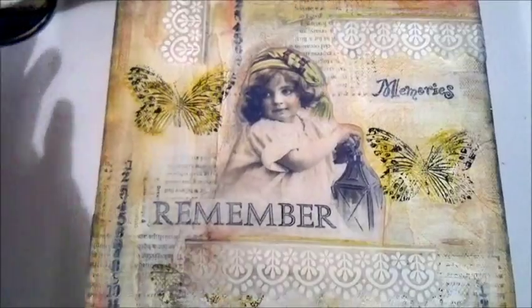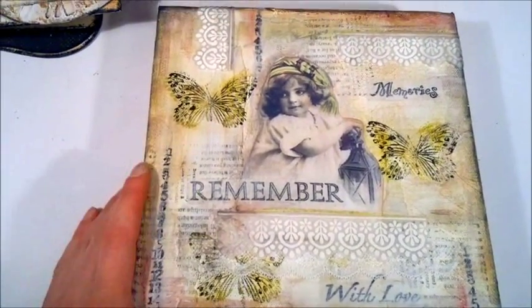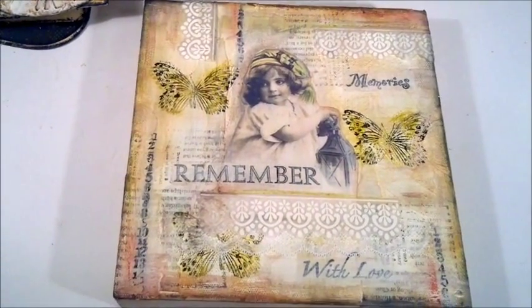I'll leave the links to where I got the images and laces below. Thank you so much for watching — I really hope you liked what I've done. See you again soon, bye-bye.